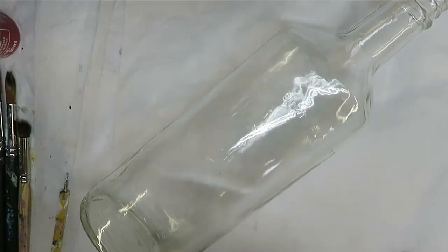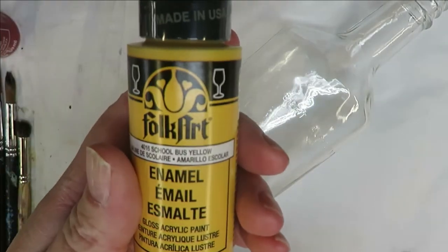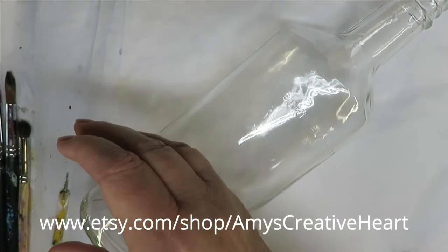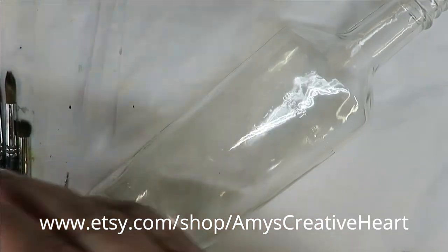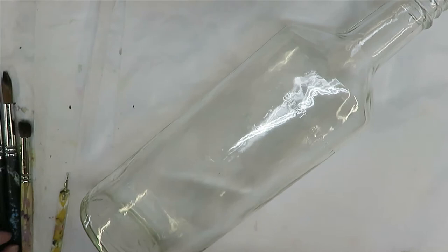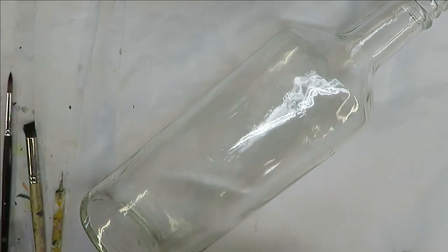All the paints I use are Folk Art paints — a combination of enamel and multi-surface — using yellow ochre, school bus yellow, cardinal red, thicket, wicker white, burnt umber, and forest moss. All right, so we're going to go ahead and get started creating the bouquet.